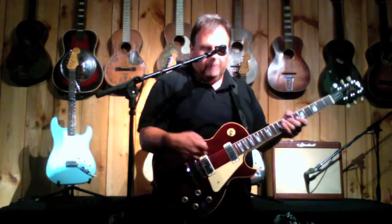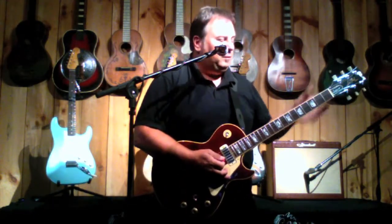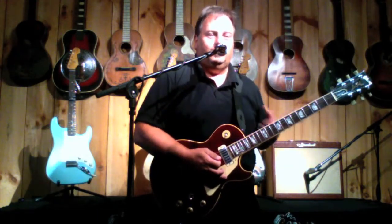That's the bridge pickup — the mini humbuckers, brighter than typical Les Paul sound. To me, this is the Les Paul for the Stratocaster player.